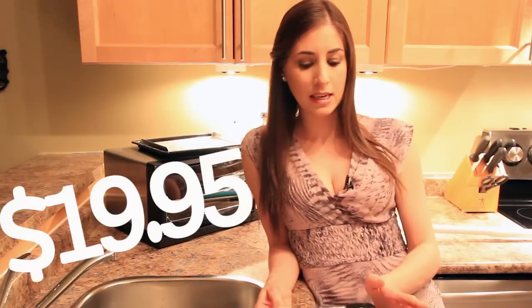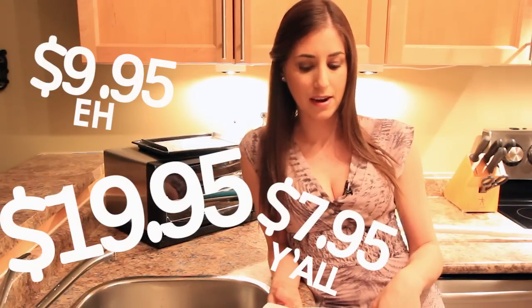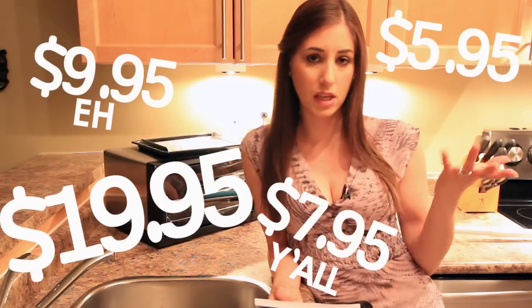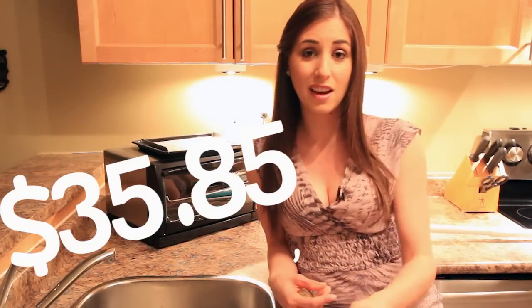Let me tell you the prices because I watched the commercial with pen in hand. It's $19.95 plus shipping and handling — that's $7.95 in the US and $9.95 in Canada. Then if you want the big Shticky, it's an extra $5.95 for processing and handling, which comes to $33.85 US or $35.85 Canadian, without even paying taxes. So guess what? About $40.